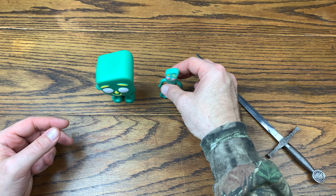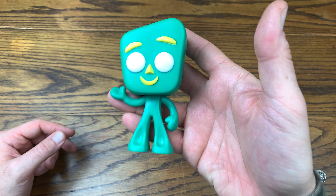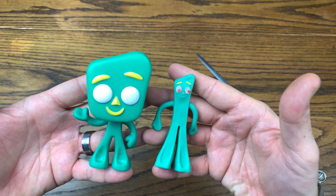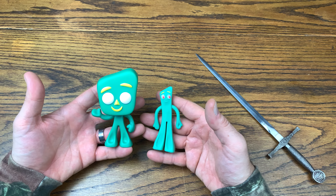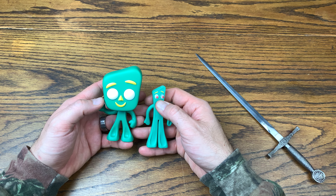The actual Gumby obviously stretches — I think up to about 21 inches or something like that. He doesn't stand up too well, but the Funko version does because he is a solid vinyl figure. I figured I'd do a little comparison here of the Gumby likeness versus the Gumby from Funko.